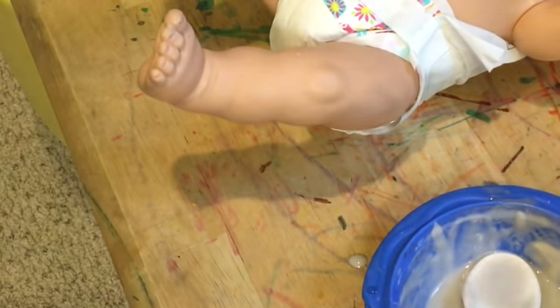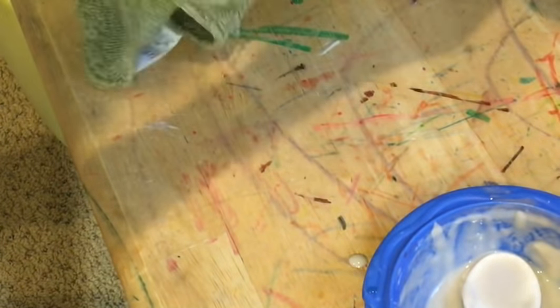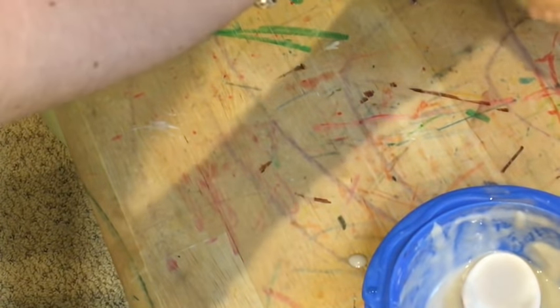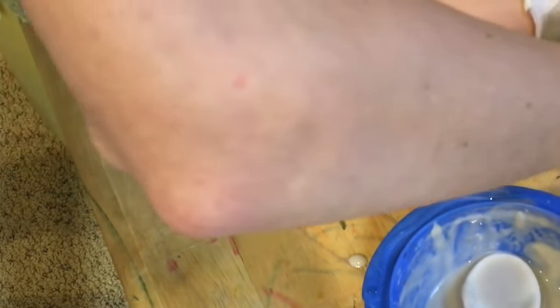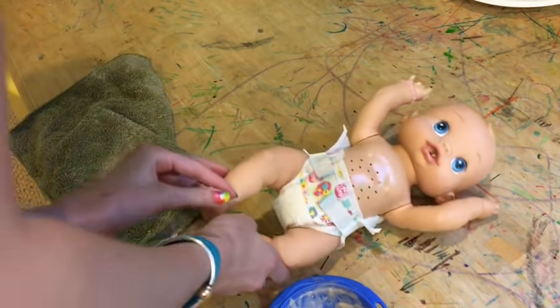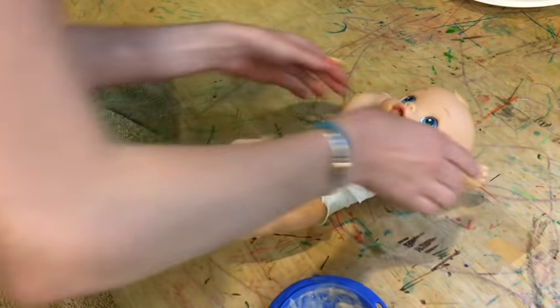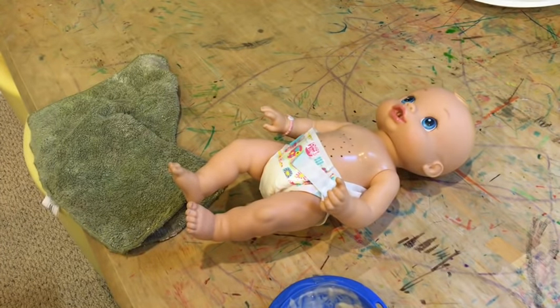Then you can take a rag — I've got this face cloth here, which is what I use to clean them up once they've gone potty — and just wipe her up to make it look really natural. She's got this super stinky diaper and you won't even know until you open it up. That's how to make a super stinky poopy diaper! Thanks for watching, please click like and subscribe, and in the comments let me know if you think this is a fun way to make a stinky diaper for a fun video. See you guys later, bye!